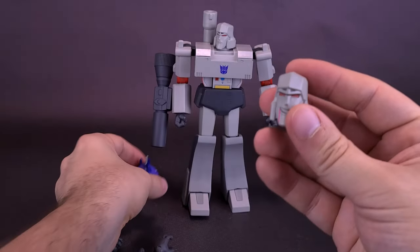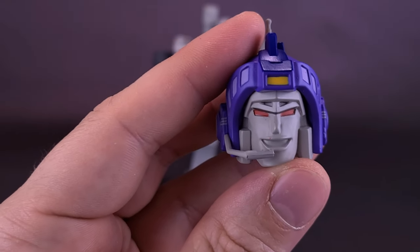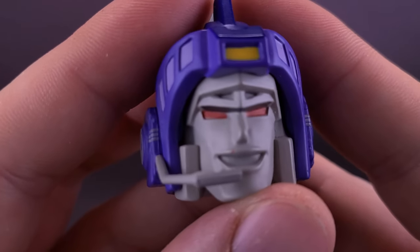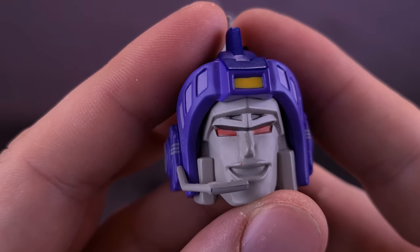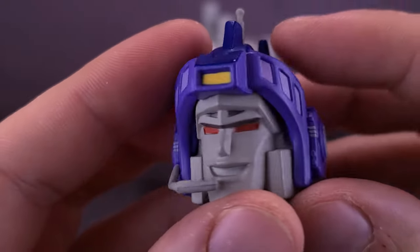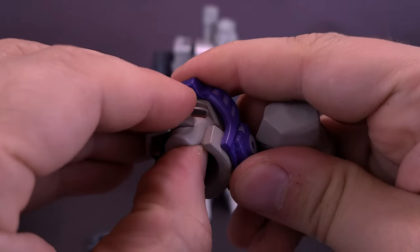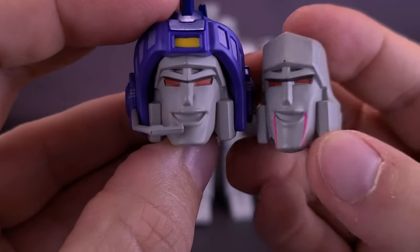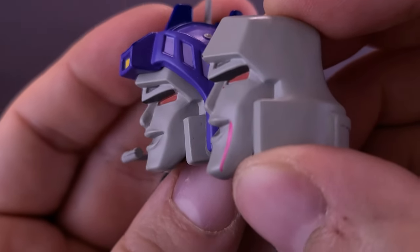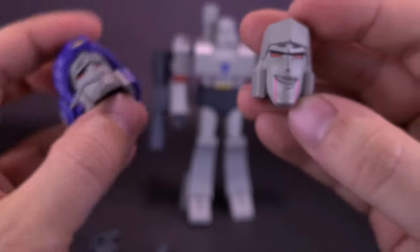If you prefer, Megatron also comes with a head sculpt that has the mind control helmet. This reminds me of a birthday party where my friend had rented Transformers on VHS — it was a two-part episode where Megatron has a mind-controlling helmet. It's nicely sculpted and not that different from the other head. I would have loved if the helmet were removable so I could display the smiling face underneath, but it looks like they may be using a similar base head with a shorter chin.